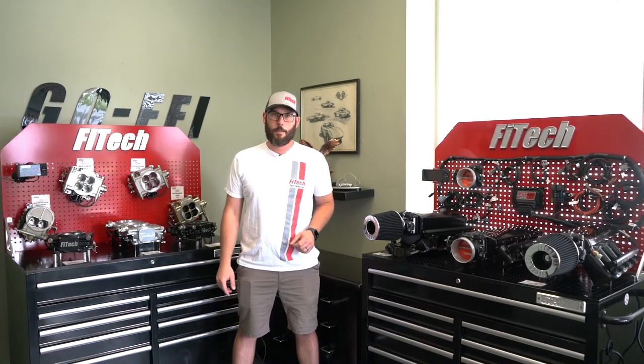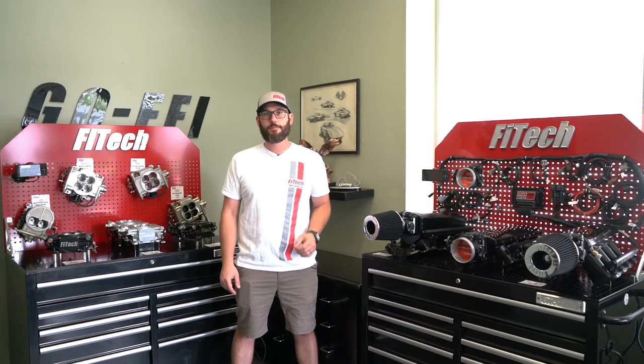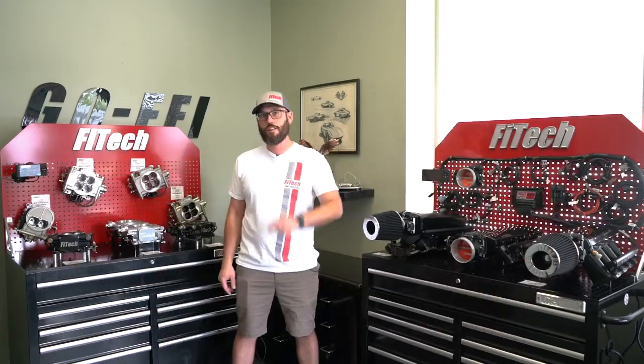So you've got a brand new engine combination and you don't know what EFI system to put on it. Today we're going to show you all of our throttle body EFI systems and match the perfect EFI system to your engine.